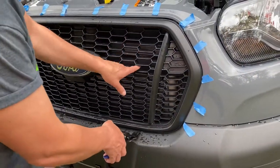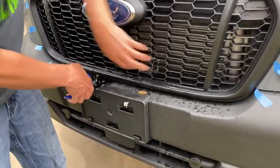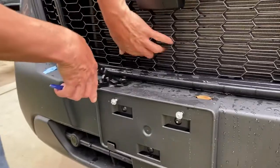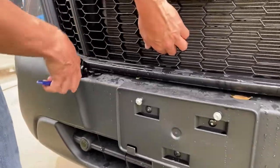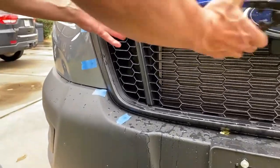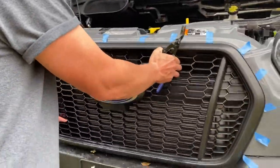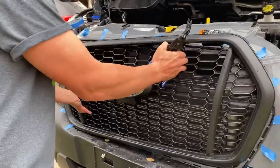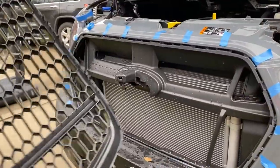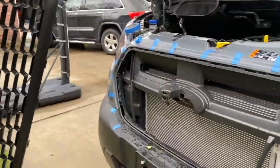As you keep working around it actually gets quite a bit easier, especially using this tool — you can kind of feel where the clips are. Just go around and you get to the point where all the outer clips are out and you've got one right here in the middle. Pull that out to get that last one, and voila — ten minutes and you're done.